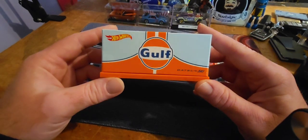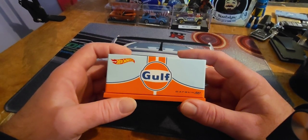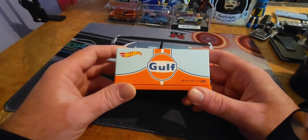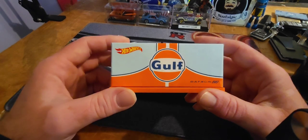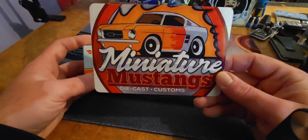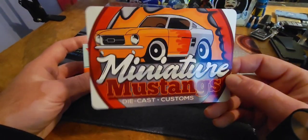Steve from Miniature Mustangs sends me a message literally a minute after the auction. He's like, dude, I was gonna bid on this, but I stopped when I saw that you were bidding on it. Steve, I really appreciate that. I appreciate you letting me have this — you didn't have to, but you did. Thank you, Steve.